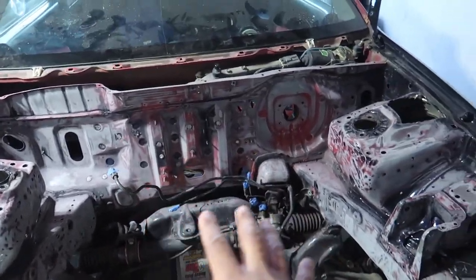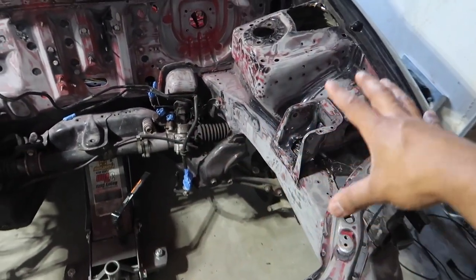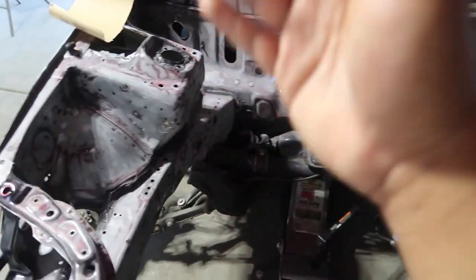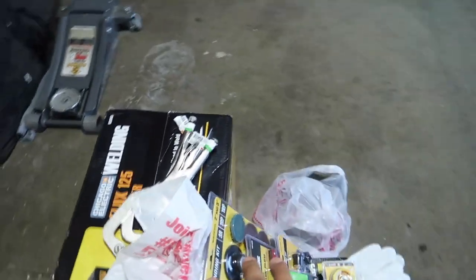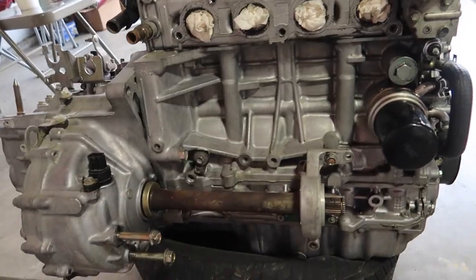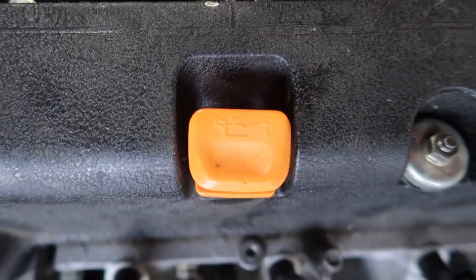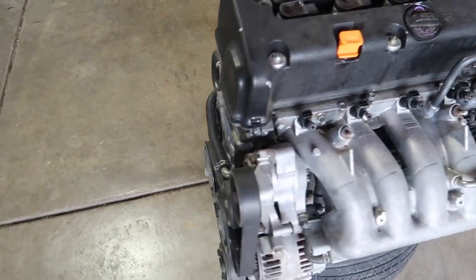We're gonna use some sheet metal to cover up everything, make some templates, get it all covered up, and make it look nice, sleek, clean, and smooth. That way when we put the motor in, she has a good new home to be dropped into. That motor right there is the K20A2 RSX Type S motor with a matching transmission — six-speed transmission, non-LSD.